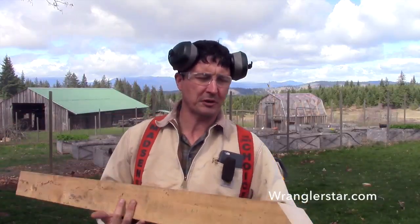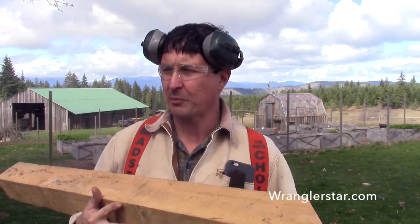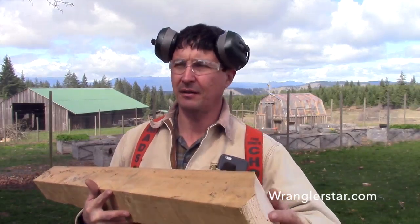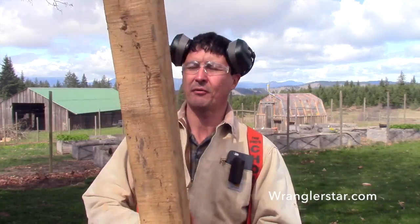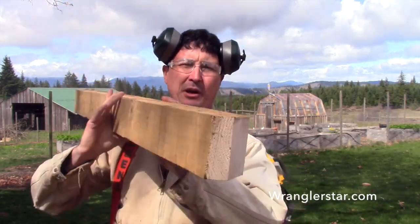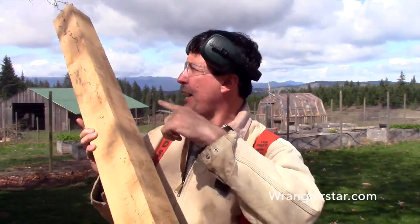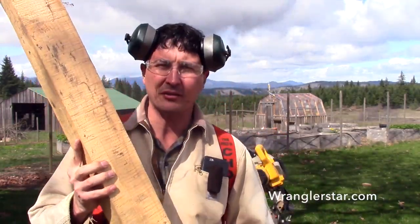Here's the main post — it's a full dimension four by four that I cut with my chainsaw mill. I'm cutting a little 45-degree chamfer on the corner to kind of finish it off to match the stringers up there. I'll cut one more and then we'll lag these in, and this will be the start of our handrail.